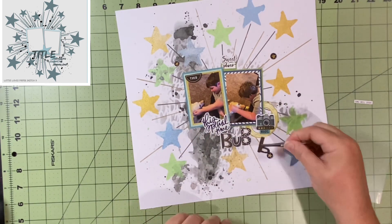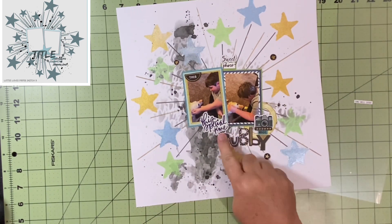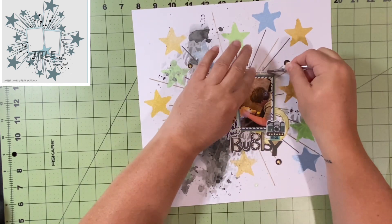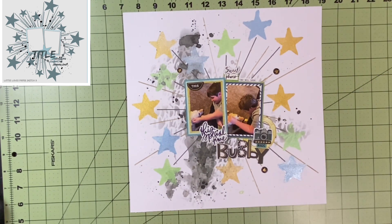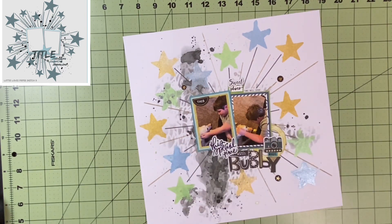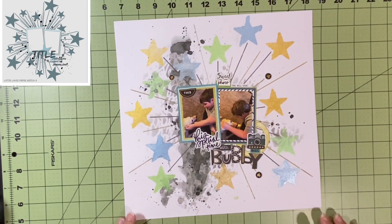Bubby is what my son calls our dog — I catch myself calling him that all the time, just because Jameson says it so often. I hunt down the word 'with' out of my Tim Holtz word phrases and tuck that in there, so it'll say 'this special time with Bubby.' Our dog is over 11 years old. He has lived a long life and still acts like a puppy, but for a large dog, 11 is a pretty old age. There are definitely times when we can tell he is an older dog, and other times he acts brand new. He's hysterical. We are taking every day we get with him as a blessing and documenting all the time.